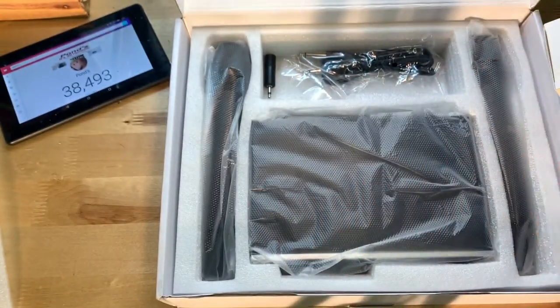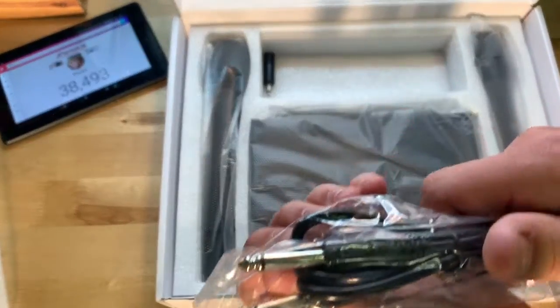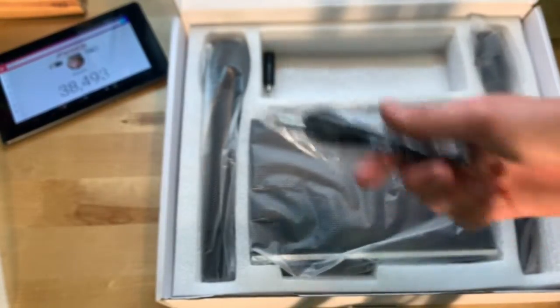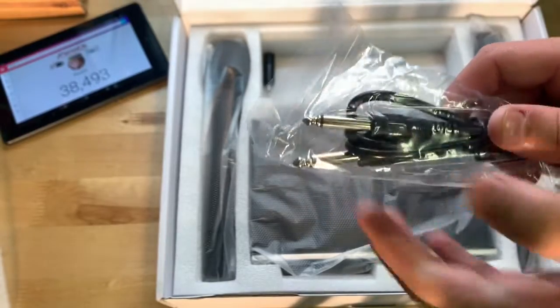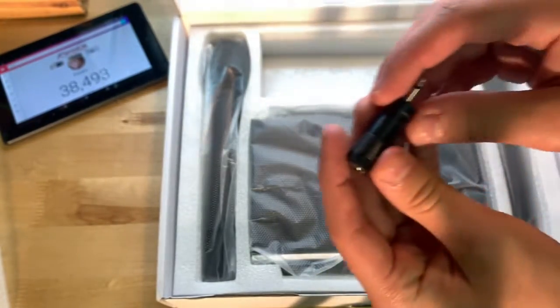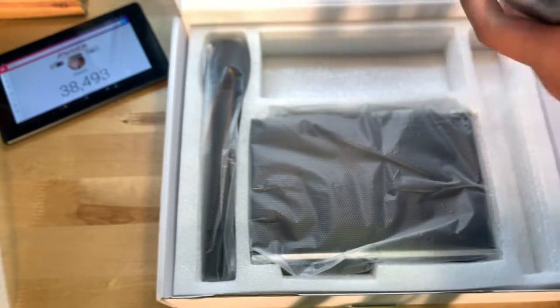We also have another cord here, which I would assume is to get signal from the microphone to the actual receiver. We have an adapter here as well, and then we also have the two microphones.